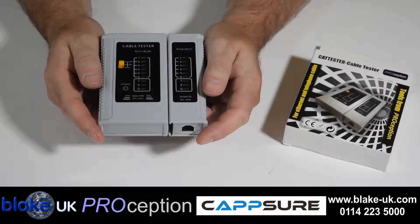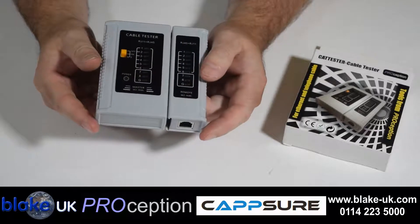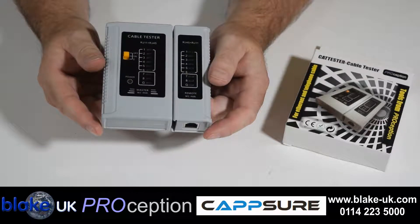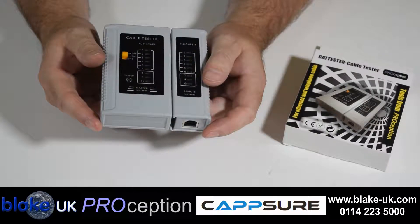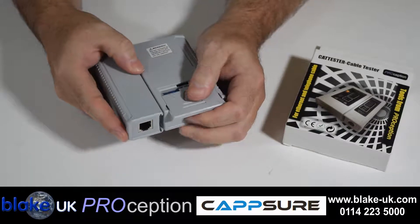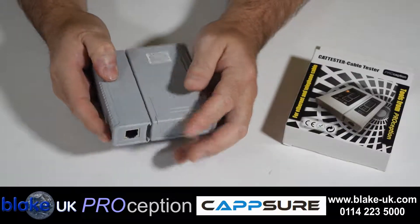Welcome to the Blake UK YouTube channel. Today we're going to talk about the Cat5 cable tester. This simple product tests Cat5 cable and RJ45 telephone cable and uses a 9 volt PP3 battery. Simply insert the battery into the battery holder at the rear, like so.